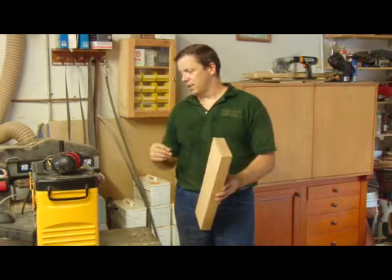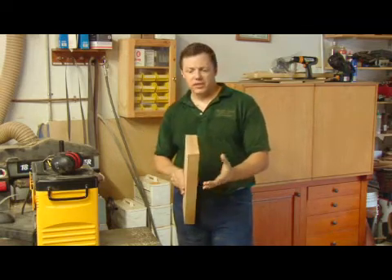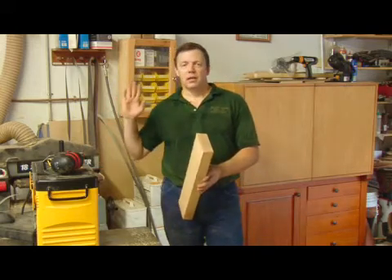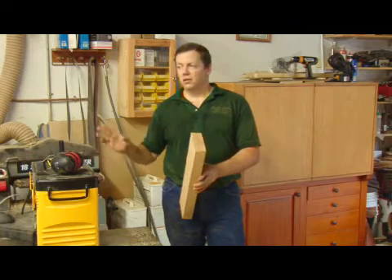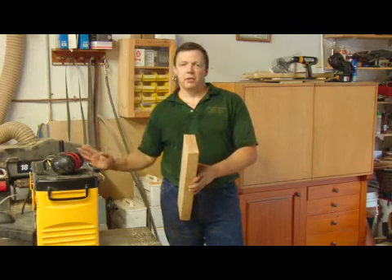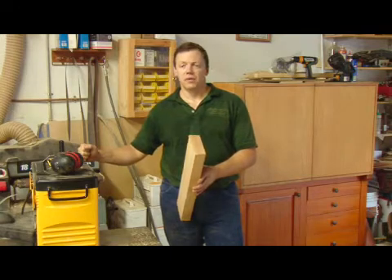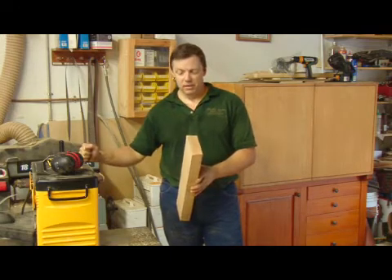It's just a series of passes. You want to keep your passes fairly shallow — I prefer to go about a thirty second. It doesn't stress the machine. It may take a little bit longer, but in the long run it's better for your machines and better for your blades. I've had this one for over twelve years now, still running like a champ because I take care of it and kind of baby it.